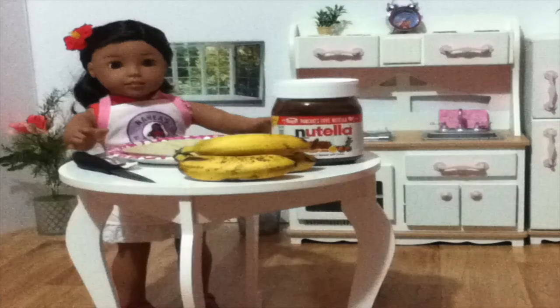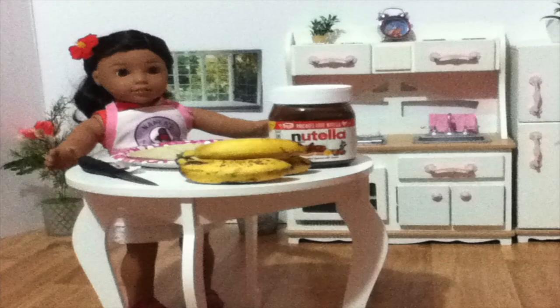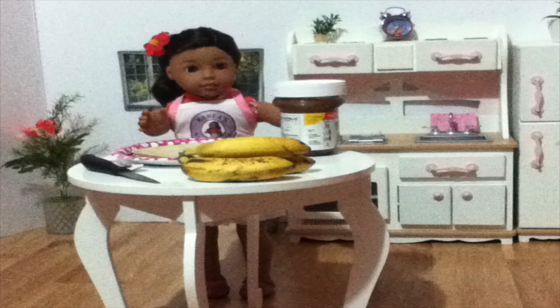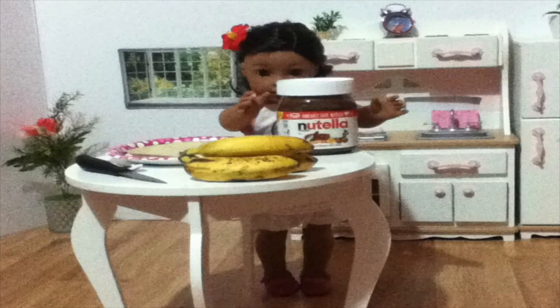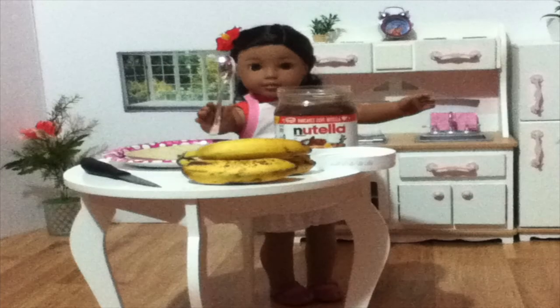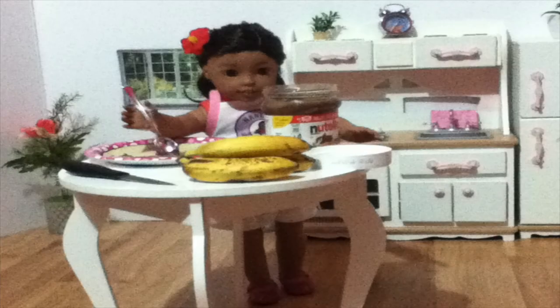The first step is to take the soft taco and spread two tablespoons of Nutella on top. It doesn't have to be Nutella — it can be peanut butter, it can be jelly, it can be whatever you want. I chose Nutella because I love it so much and it's really good. It's one of my favorite chocolate spreads.